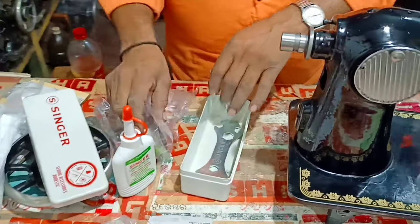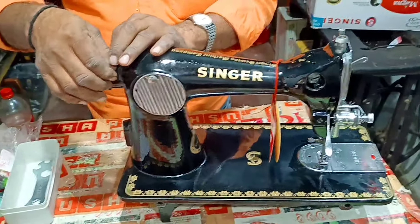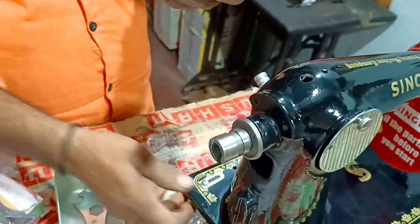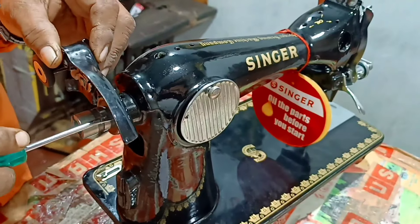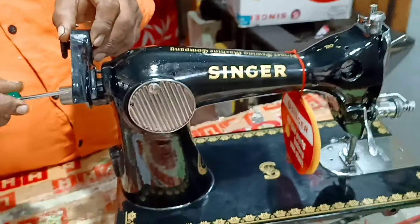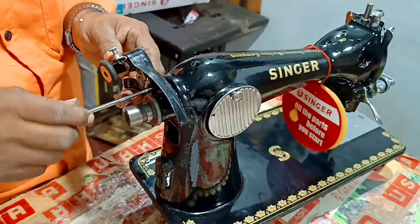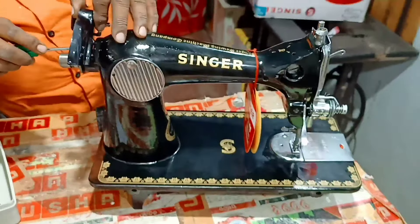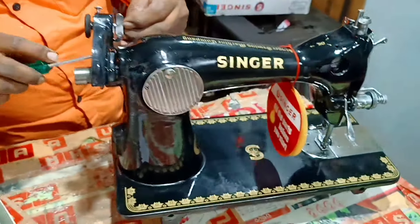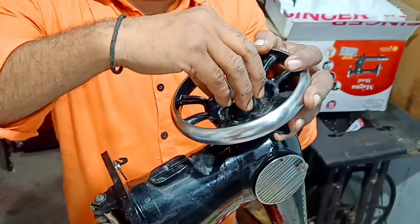This is our material which we have given to you. Let's start the bobbin winder. Then we will tighten the screw.